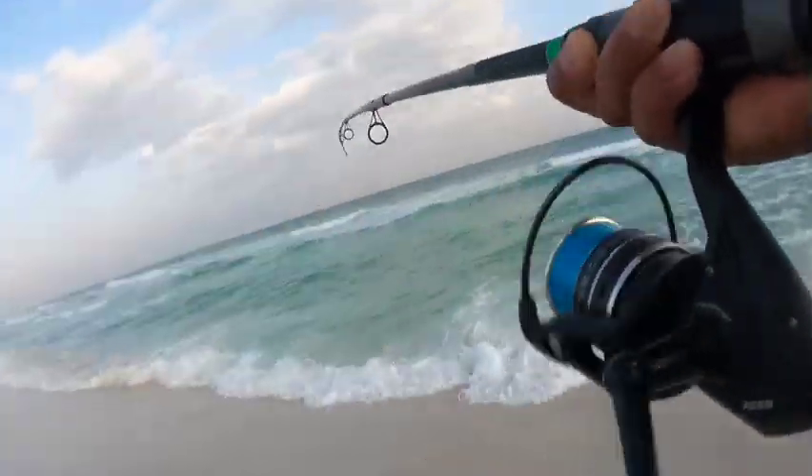What is up fishing fam, welcome back to another episode! Thank you guys so much for tuning in. Today I'm on the beach and you guys know what time it is — it is the end of March and it is pompano season.